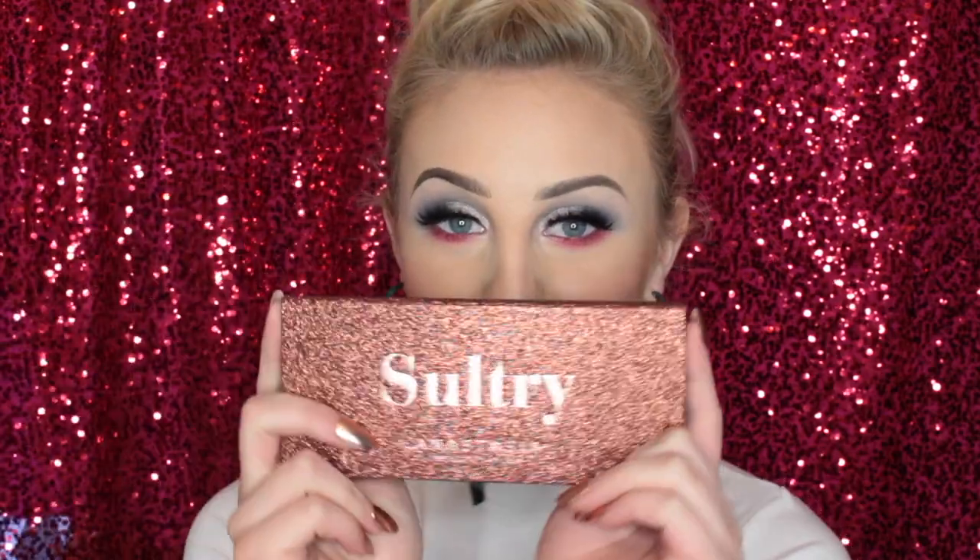Hey guys, it's Becca Boo here. Welcome to my channel. Today's video, like you saw in the title, is on the ABH Sultry Palette.